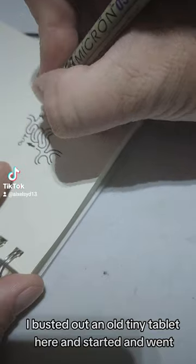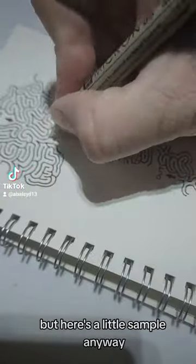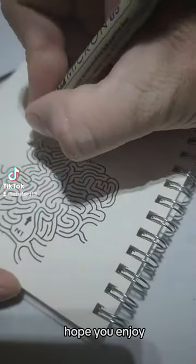I busted out an old tiny tablet here and started. Went until the video decided to shut itself off. Here's a little sample — I hope you enjoy it.